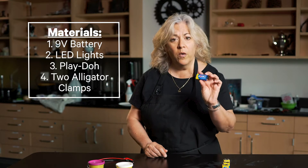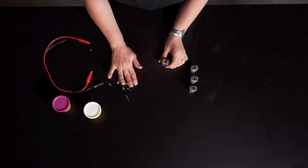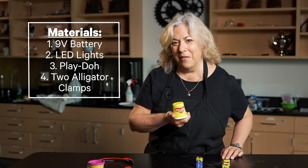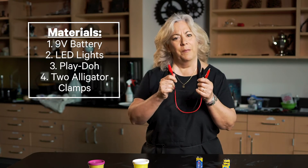With this, we're going to use a 9-volt battery, some LED lights, some Play-Doh we have laying around the lab, and two alligator clip cables.